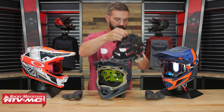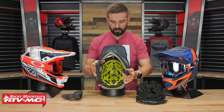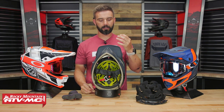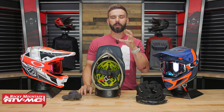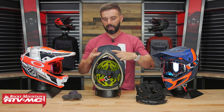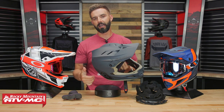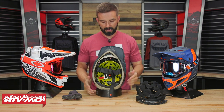With the liner out, you can see the EPS — expanded polystyrene — which is what we see in all helmets across the board. It does a great job of absorbing impact. What's nice is that when designing the D4, they added extra EPS in specific areas where you're more likely to have an impact — the brow area, the crown of the head, and the back — adding as much EPS as possible in those zones to absorb as much energy as possible.